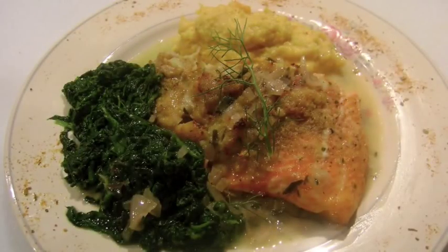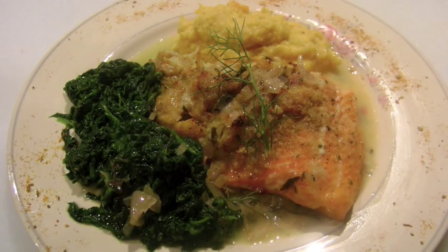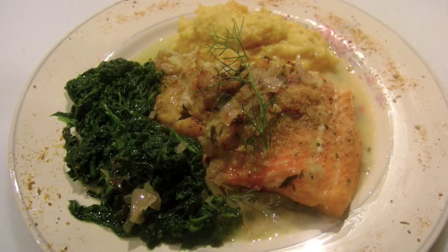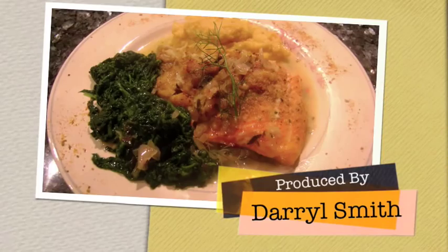I plate the dish with parsnips puree first, then add a slice of the stuffed trout. An additional side of sauteed chopped spinach seasoned with butter, salt and pepper is added to the plate. Drizzle the beurre blanc sauce over the fish and around the plate. A sprig of dill or fennel frond is a nice garnish.